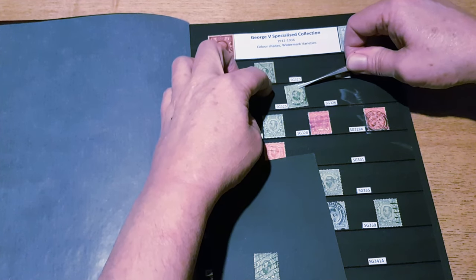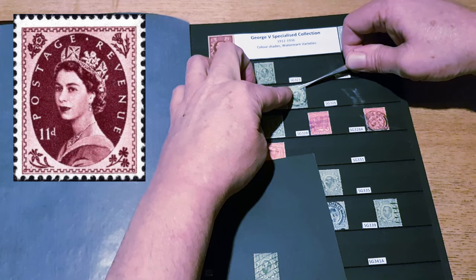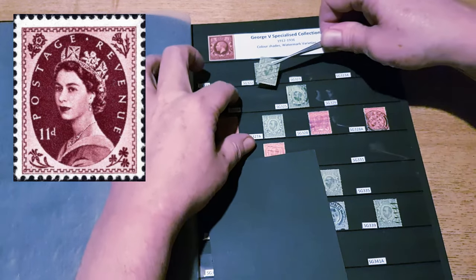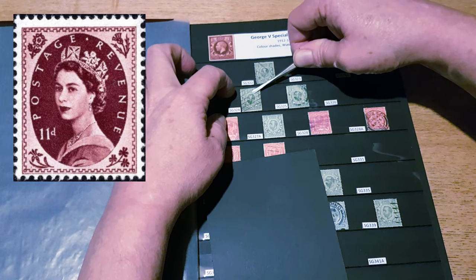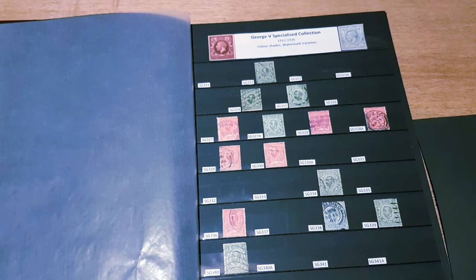We did see another three-quarter pose used on stamps in Great Britain in the future — that was the Wilding series for Queen Elizabeth, which was the first set of definitives. But generally, everything else that Britain has produced for the definitives is always a side-on profile.